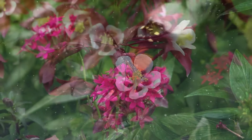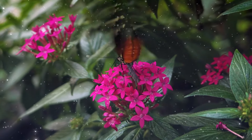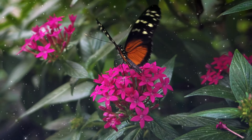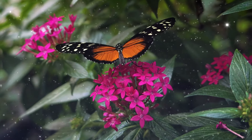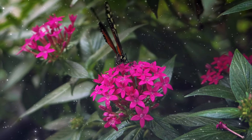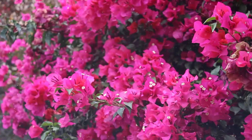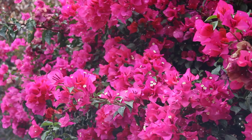The grounding meditation begins with a body scan from the top of your head to the base of your spine. Starting at the top of your head, focus as you take a slow deep breath in. Imagine you're pulling up energy from the earth with your breath.